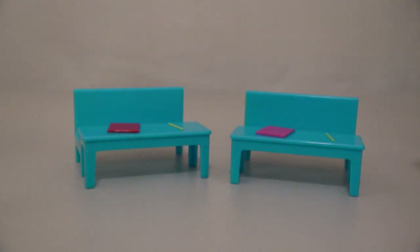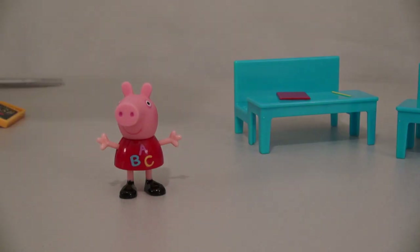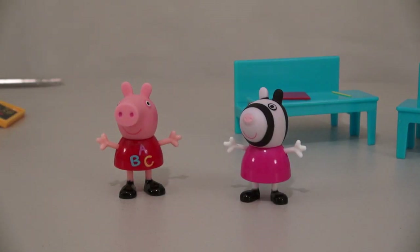The first thing we get are desks for the students! And to go inside those desks, we get Peppa Pig and Zoe Zebra! Whoops! Get up, Zoe Zebra! Oh, sorry about that!